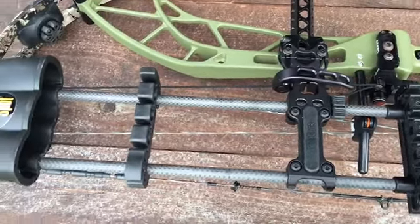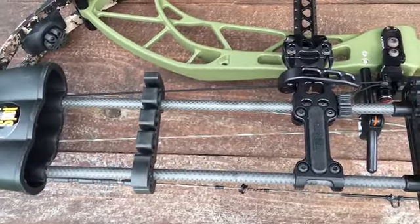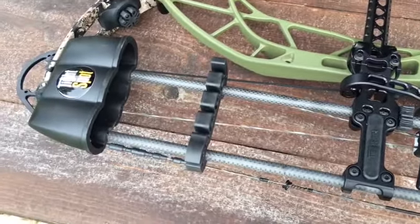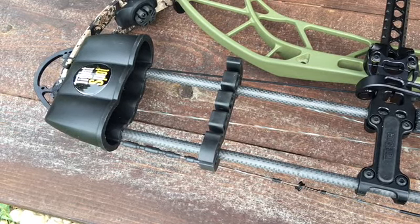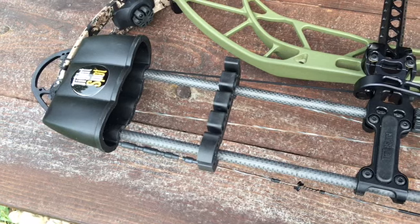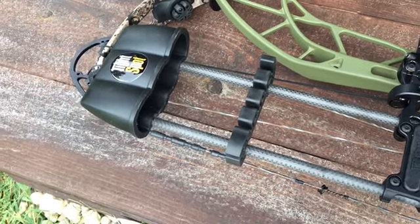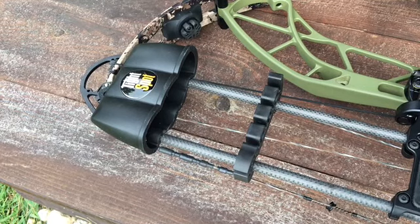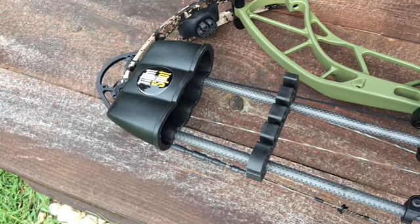We are looking at the Tight Spot Rise and talking about its features. First, the hood: it's virtually unbreakable, made of space-age polymer — amazingly strong, you could drive your truck over it. Number two, sticking with the hood: it keeps broadheads covered. The hood is extra deep so razor-sharp blades are not exposed.